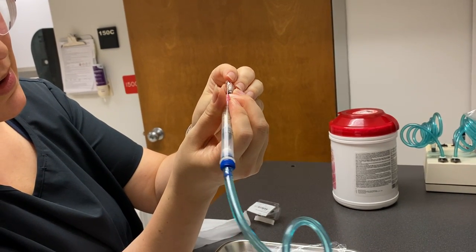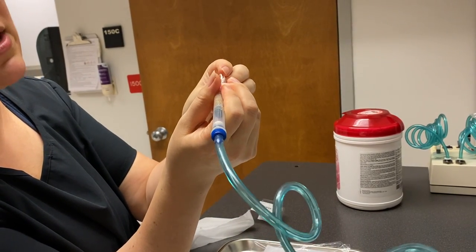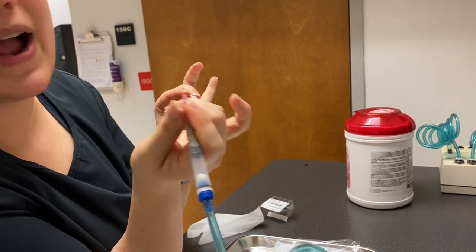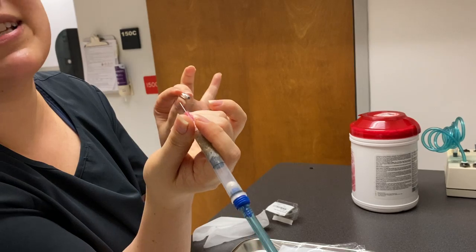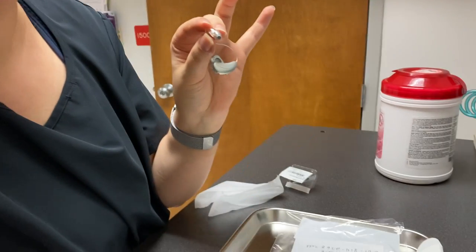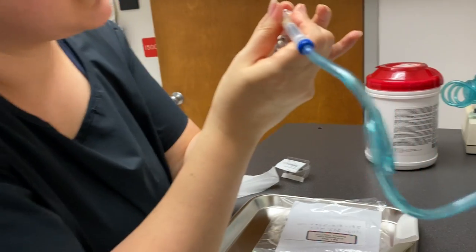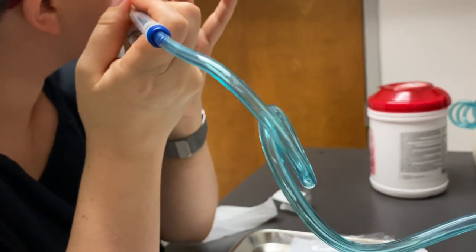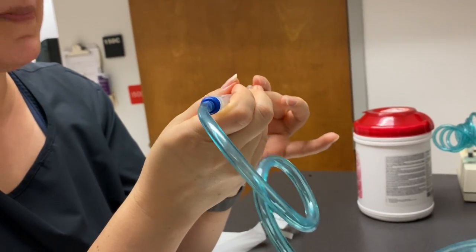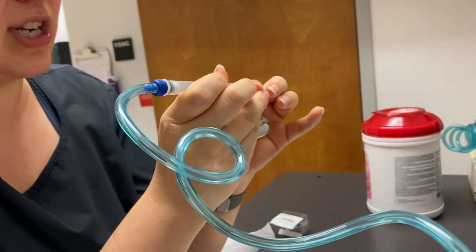If you hear it go to a higher pitch and stay there, you're probably stuffed up. I'm pulling the device up to listen for the whistle — I'm not touching it to my ear. You can literally hear it suctioning, or hear when it's not. I know that was apparently a concern for people at one point.